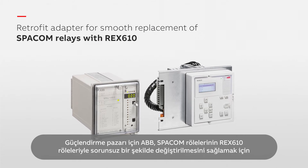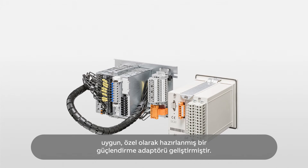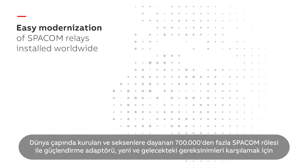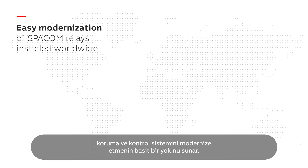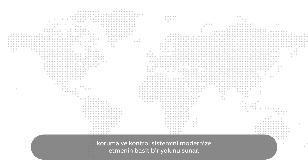For the retrofit market, ABB has developed a convenient, tailor-made retrofit adapter to allow smooth replacement of SPACOM relays with REX610 relays. With more than 700,000 SPACOM relays installed worldwide, dating back to the 80s, the retrofit adapter offers a simple way to modernize the protection and control system to meet new and future requirements.